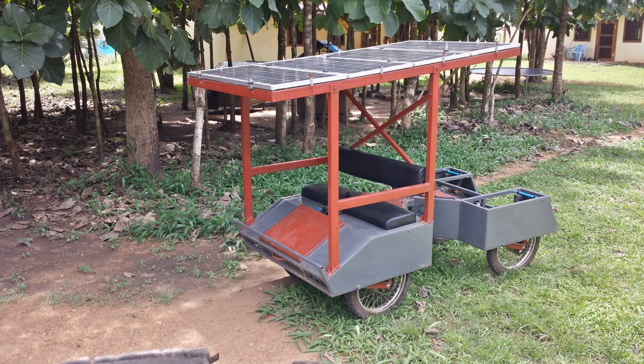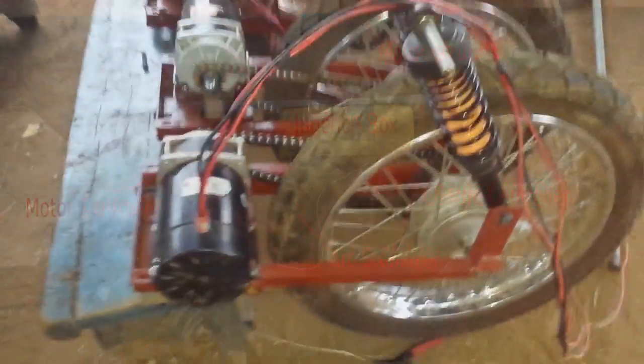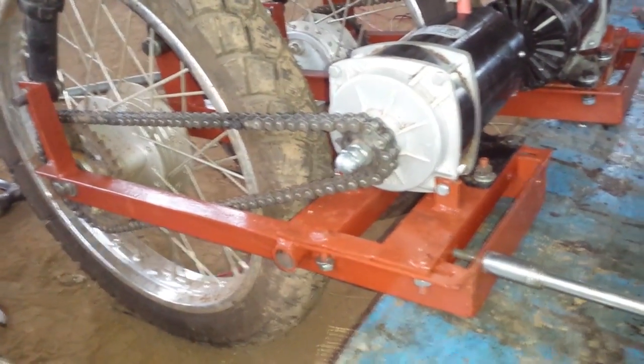Power for the vehicle comes from four 95-watt solar panels that form a canopy over the vehicle. These go to a 40-amp charge controller which charges two tubular gel batteries. The vehicle is moved by four separate permanent magnet DC gear motors, one connected to each wheel by a chain drive. Power to the motors is delivered by two Sabertooth 2x60 motor controllers.